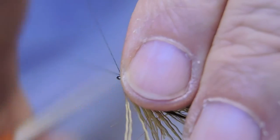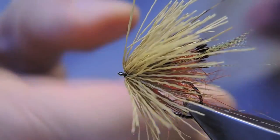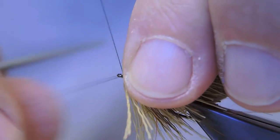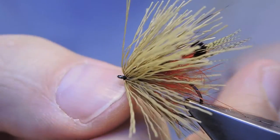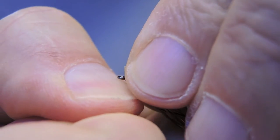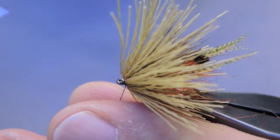Finish off with a three-turn whip finish, and a second one to fully secure it. Trim away to waste.